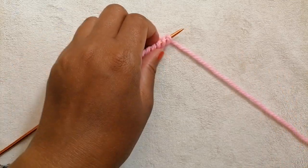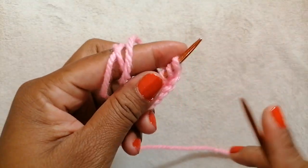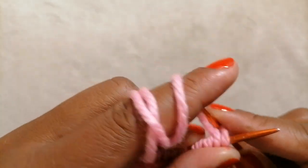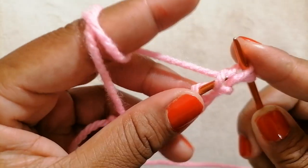On my knitting needle I have 12 stitches. For the first row, we are going to knit every stitch. I'm using the continental style for this one — knit all.